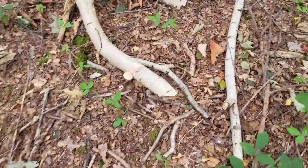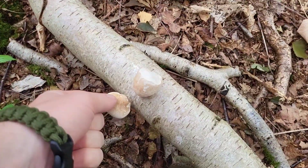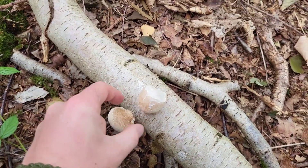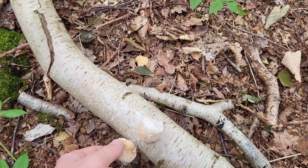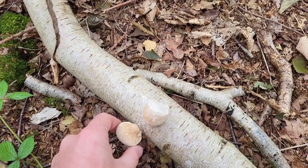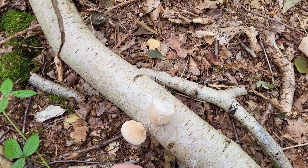I'm also going to harvest some of these birch polypores while I'm out here, because they make a great tea and they're great for anti-parasitic properties. Obviously if I'm about to drink some water from the wild, it will add an extra layer of protection for me.